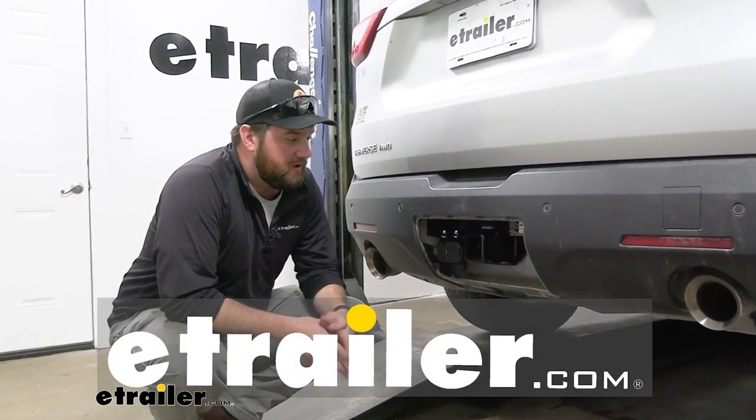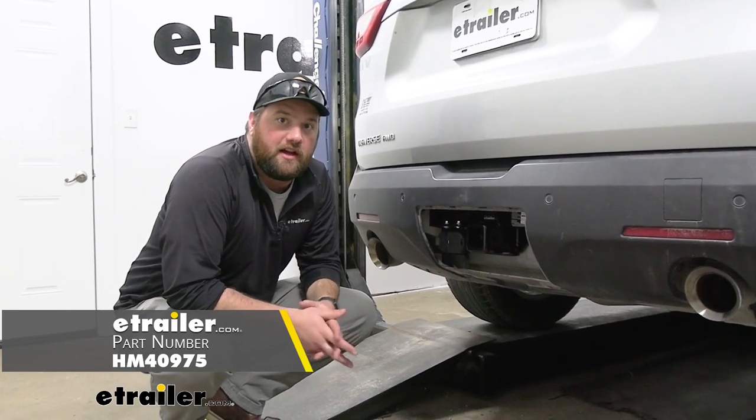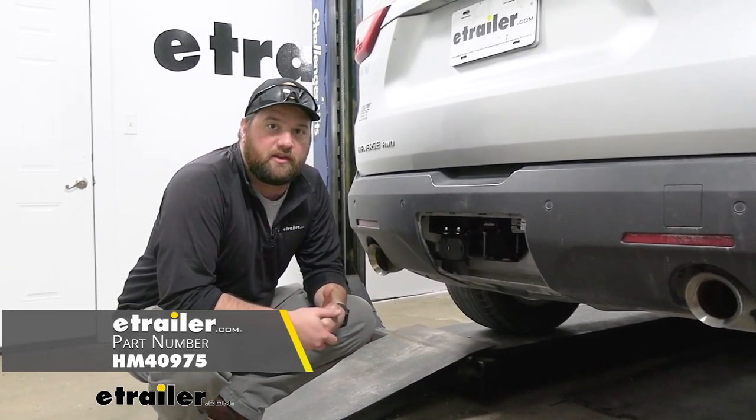Hey guys, it's Jake here at eTrailer. Today we're going to be taking a look at the Hopkins 7 and 4-pole wiring kit and we're going to be installing it on our 2018 Chevrolet Traverse.